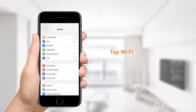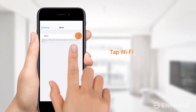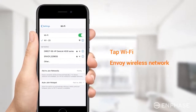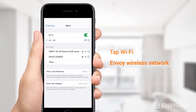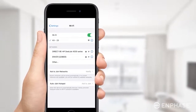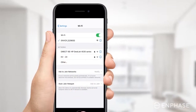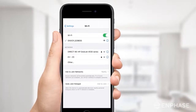Join the Envoy's network using your phone Wi-Fi settings. Navigate to the Wi-Fi settings, ensure your Wi-Fi is on, and look for the Envoy's wireless network. The network name will include the last six digits of your Envoy's serial number. Tap on it to join this network. After you have joined the Envoy's network, you will see the status confirming that you are connected.